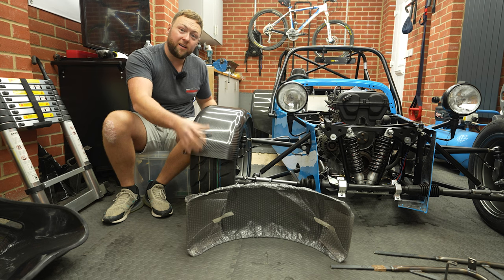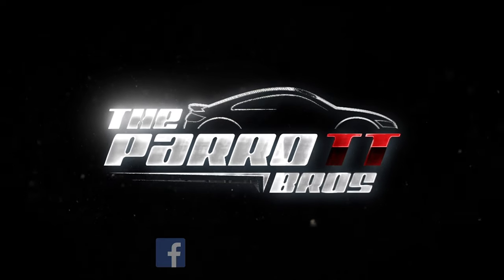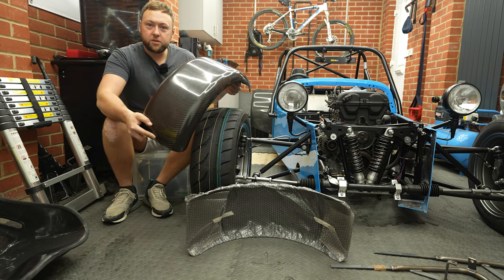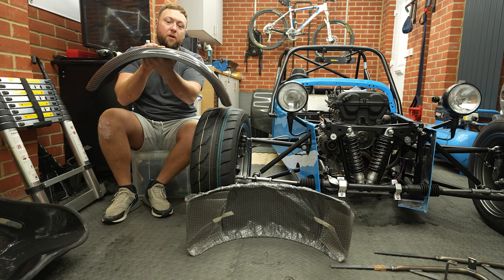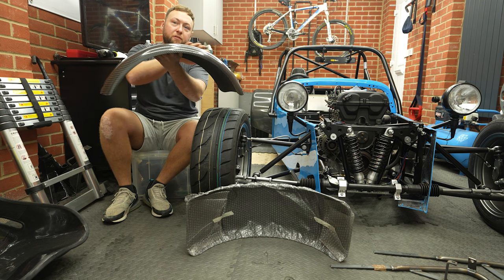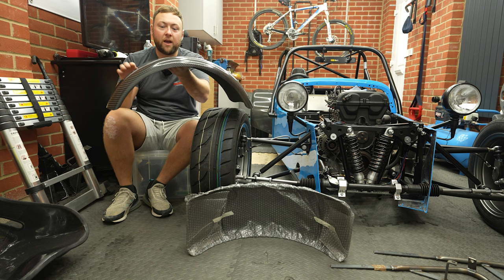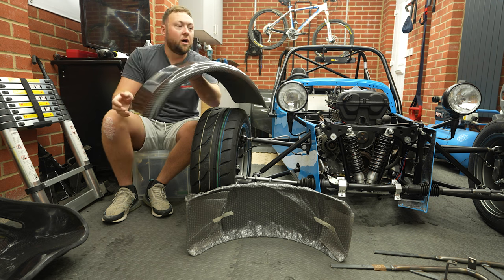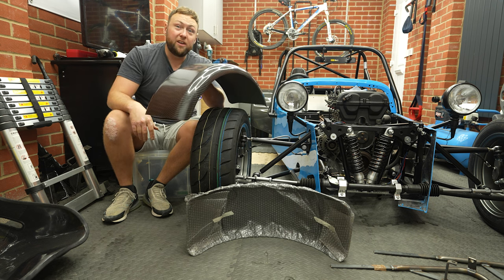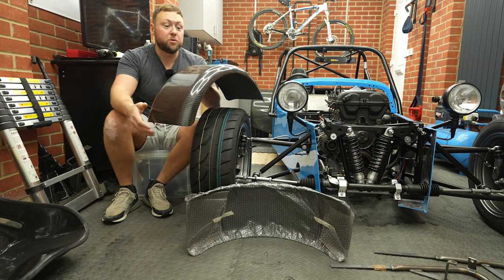Today we're looking at cycle arches. There are many different options — these are from Mofast, lovely carbon lightweight work, they're full rounded. You can also get what I think are called CSR wings from MK, which are sort of round with a straight kick and then down. You can get carbon, fiberglass, or even rolled ally ones that look quite smart if you want to paint them.